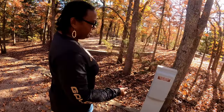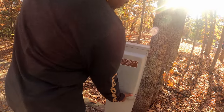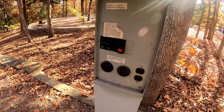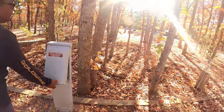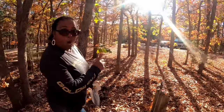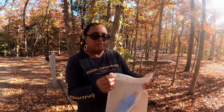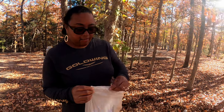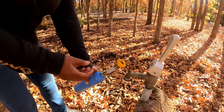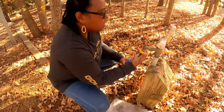It also has electric — there's an electric box right here. And it also has water, which I'm about to hook up our water filter to right now so we can have filtered water.